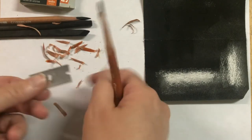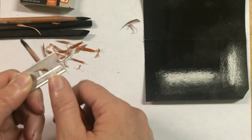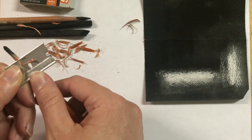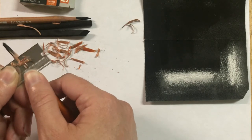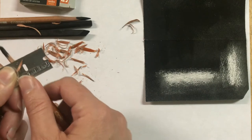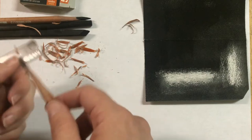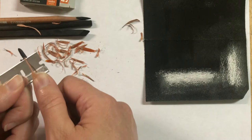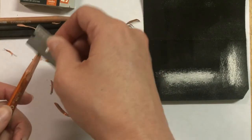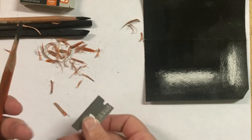I'm rotating the pencil as I go around. How much lead you expose is entirely up to you — I usually like around an inch or half inch. Just be very careful as you start peeling off that last little bit towards the end. You'll kind of feel it pop off and release from the lead. Of course, never put your finger in front of the blade — be very careful. If some of the wood is being stubborn, you can scrape a little bit from the other end, but be careful because you can break the lead. Sometimes I'll just scrape off a little bit of the glue.